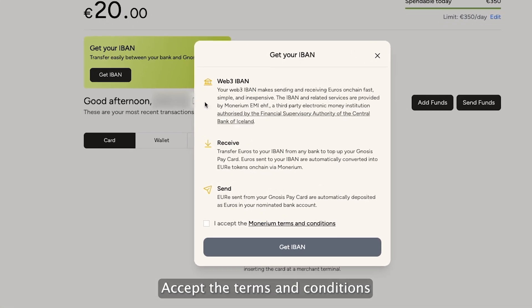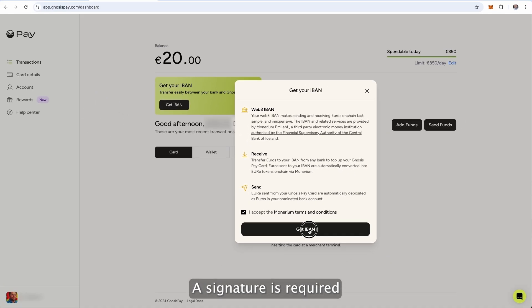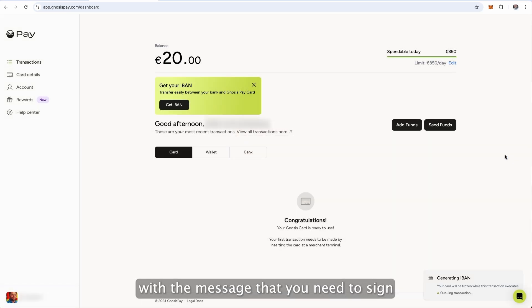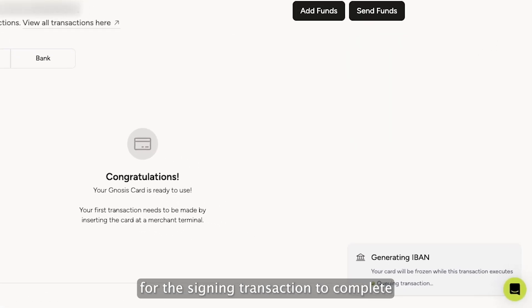Accept the terms and conditions and press the Get IBAN button again. A signature is required to connect your Gnosis Pay wallet with Monarium. Your wallet will be prompted with the message that you need to sign.